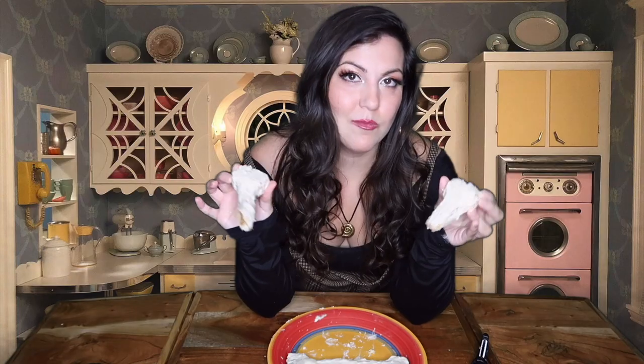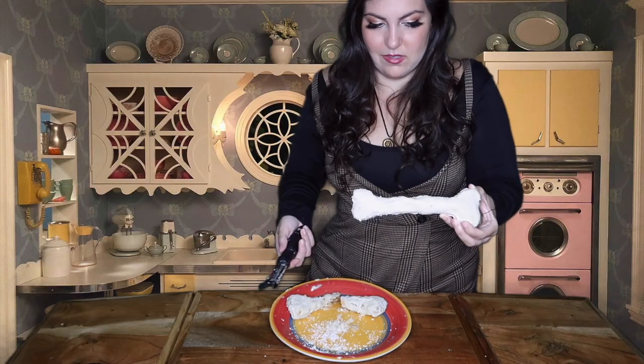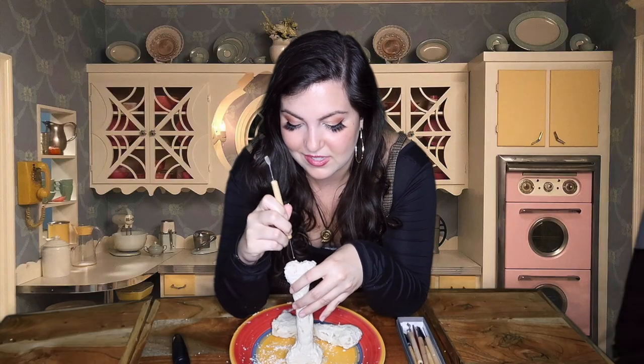Honestly guys, I think we have something great going here. We're going to continue sculpting it down just before painting and finalizing. One of my bones broke when I put it in the freezer, but luckily I made a second one, and this one — if you don't look at the back — it looks pretty good. But now we have to keep sculpting it. I mean it looks like a bone — I'm satisfied. Can we just stop here? I feel like I'm good to go. I am very curious to know what this tastes like. Wow — okay, that's delicious. Don't forget that realism is the goal of what you're doing. So we're going to do a couple little textures with some sculpting tools — just do what she says and poke little holes.